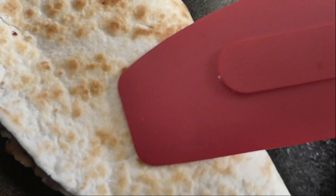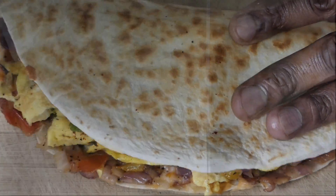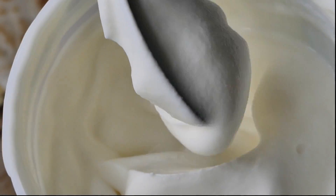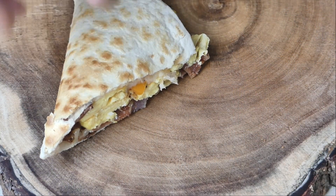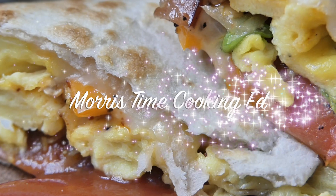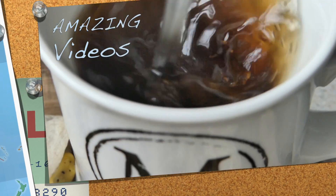Just going to fold this over now. Beautiful — just press it down and slide this out. Cut that into half, serve that up with some sour cream and we're good to go. And there you have it — how to prepare your very own breakfast quesadilla. Once again, thank you very much for watching and do remember to hit that subscribe button for more amazing videos like these. Until next time.